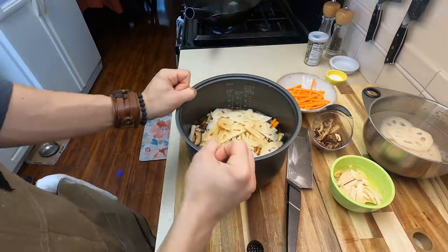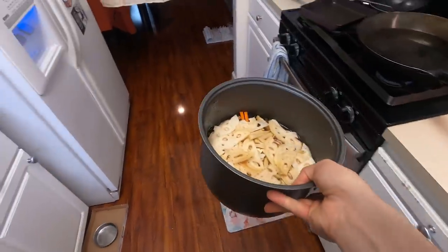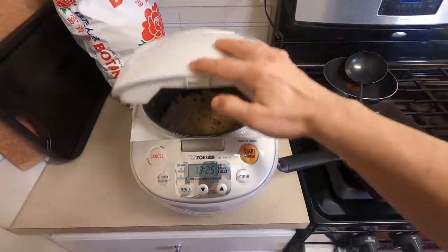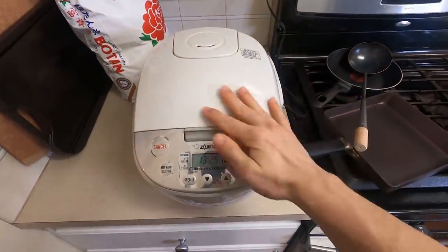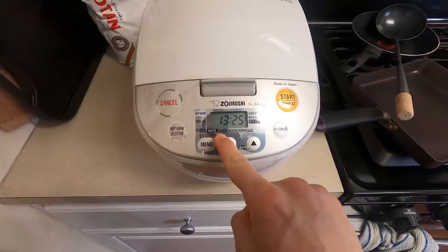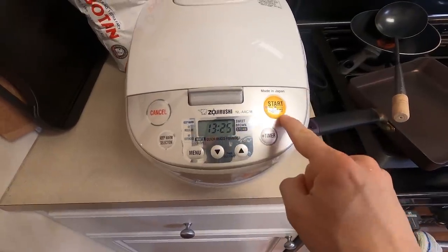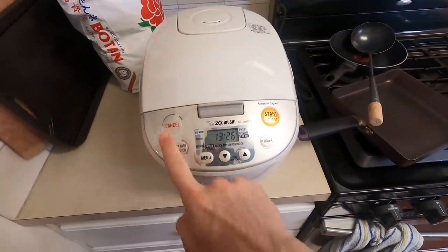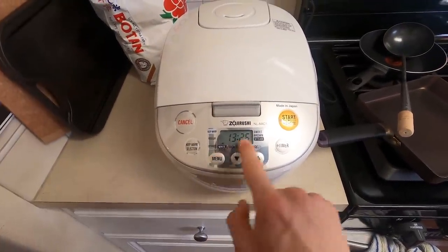Take this entire thing over to your rice cooker and start the cooking process, which does take a little bit of time, so make sure you schedule that out properly. Pop this in — and this Zojirushi rice cooker has so many options. It was set to brown rice — don't set it to brown rice. Set it to white rice. There you go.